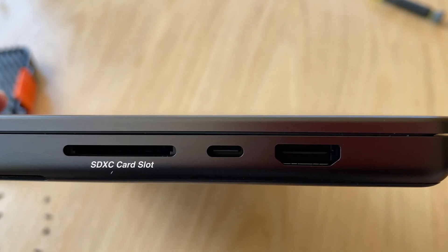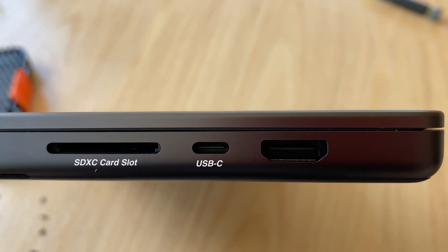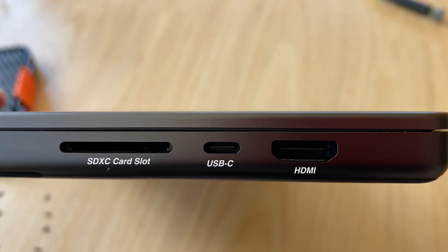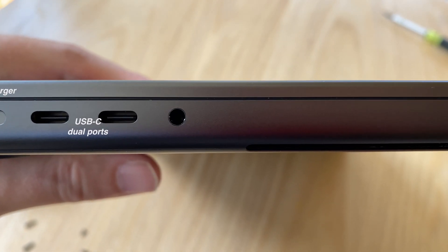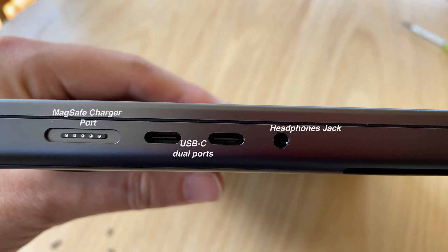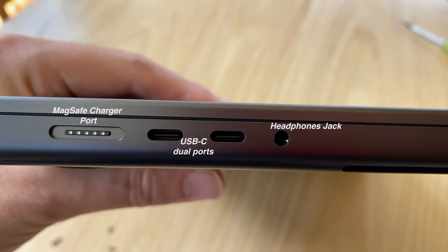On one side it has the SD card reader, a USB-C port, and an HDMI port. On the other side you've got the MagSafe charger port, another USB-C port, and the headphone jack.